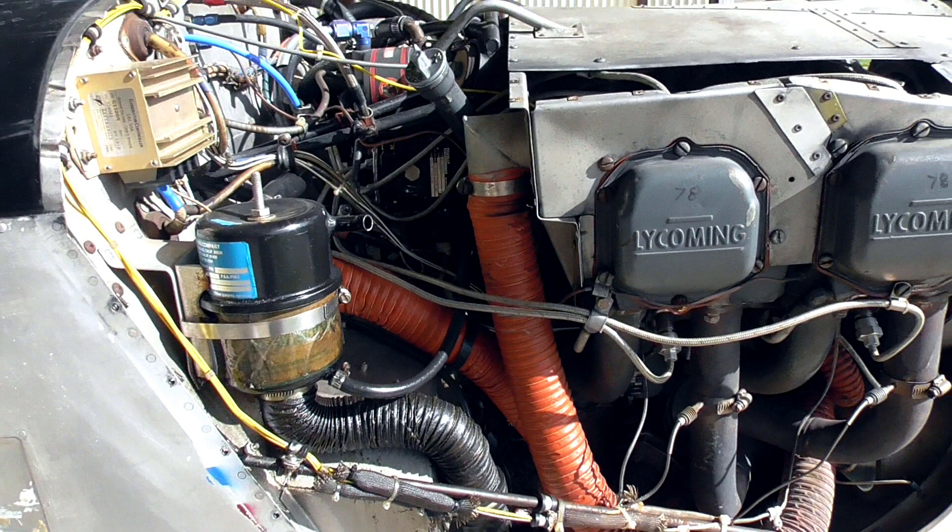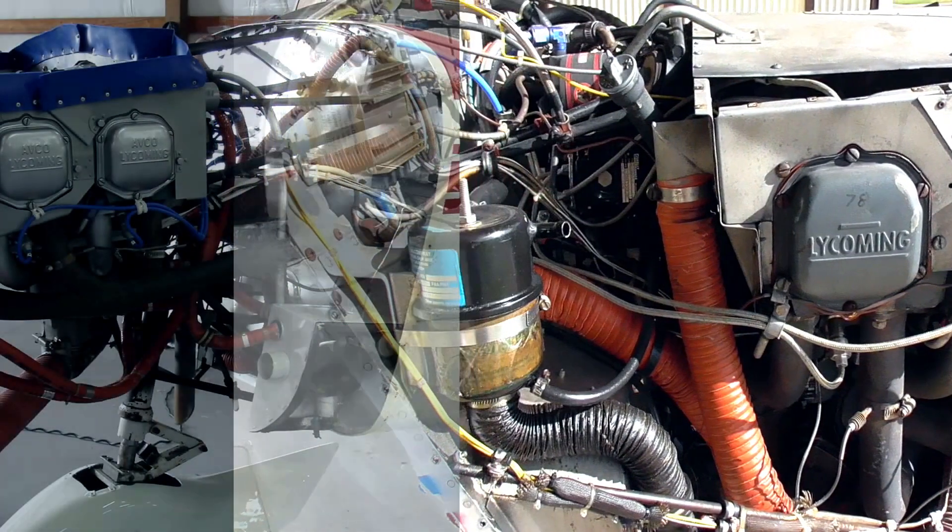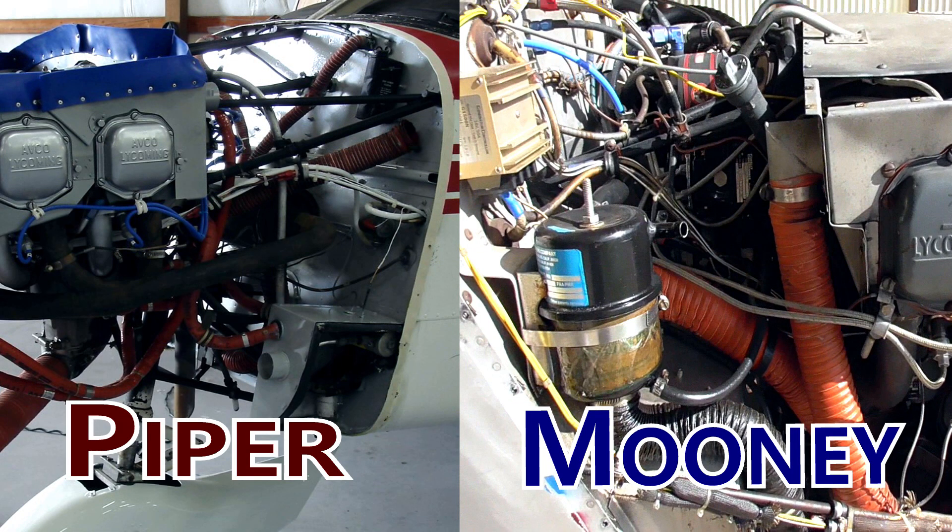I want to pause right here and talk about something that makes the Mooney a little bit more difficult to work on than some airplanes. If you notice, we have the Mooney engine bay and a Piper engine bay side by side, and you can see the space behind the engine on the Mooney is a lot less than on the Piper. The engine mount is a little shorter on the Mooney, so it can be more difficult to get your hands and tools behind there — even to change the oil, which I have to do every 25 hours because I have an oil screen. This is another drop in the bucket towards the view that Mooneys are harder to work on in general.